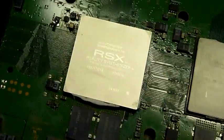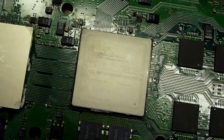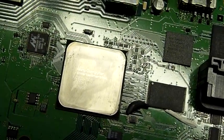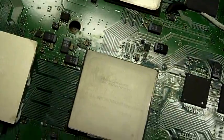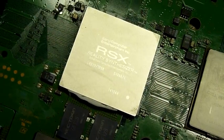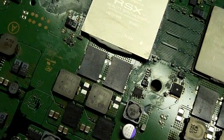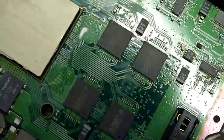Sony certainly threw a lot more chips into this mix. The Reality Synthesizer and the Cell Broadband Engine — guessing that's the CPU — that one up there is a CXD2979GB. Interesting — that's a CXD2964GB, and that's a CXD2971DGB. Interesting stuff — a lot more componentry than the Xbox 360, with various RAM chips and a lot of RAM chips.